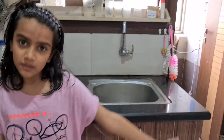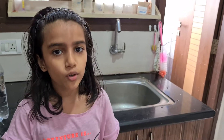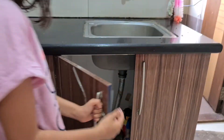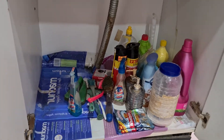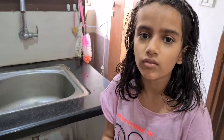Hello guys, welcome back to Tanishka's Creative World! Today I'm going to be installing a two-story shelf below my kitchen sink. Let me show you the before condition — it's very messy, not that organized, and everything is all over the place, so we're going to get that fixed.